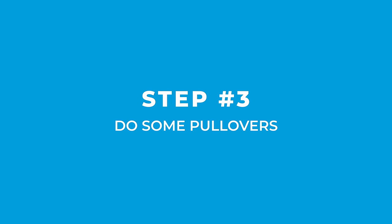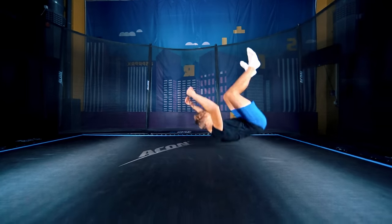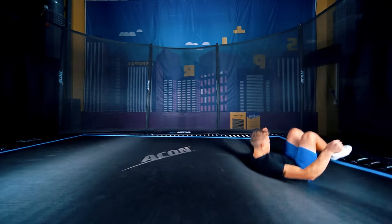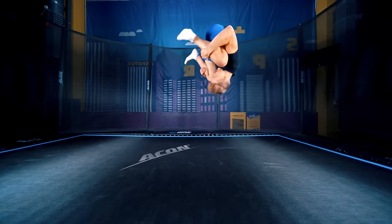Keep practicing by doing pullovers. They have a similar feeling to a backflip, so they'll help you understand how to rotate. Keep doing this for a while too. You can also try to do multiple in a row, but that's not necessary.